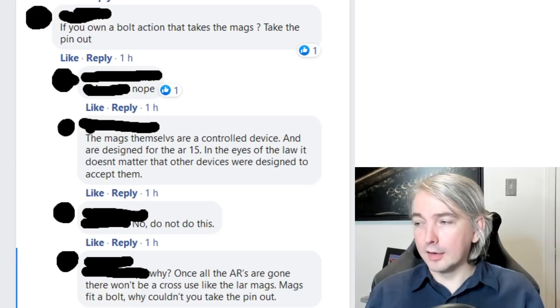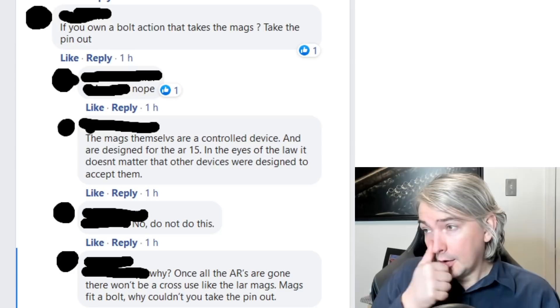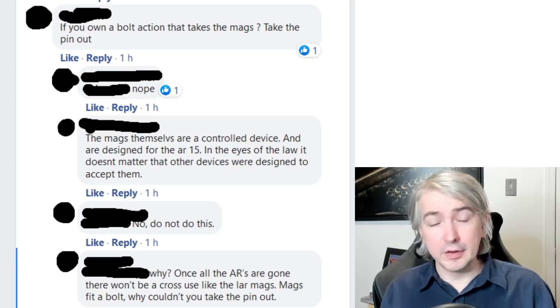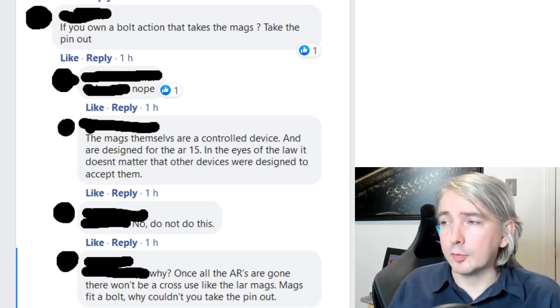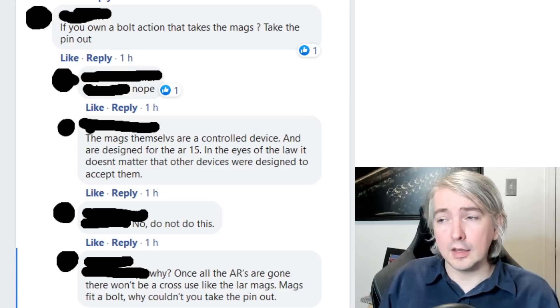Moving on to the next one. Someone says: if you own a bolt action that takes the mags, take the pin out. Again, this is way wrong — this is a great way to get yourself some jail time. It doesn't matter if you own a bolt action rifle that also takes AR-15 magazines. The fact that it's an AR-15 magazine is what limits it to five rounds. Bolt action rifle magazines designed for use in a bolt action rifle are not limited. But once you're talking about an AR-15 magazine, it is limited in Canada to five rounds, even if you own a bolt action rifle that can take it.